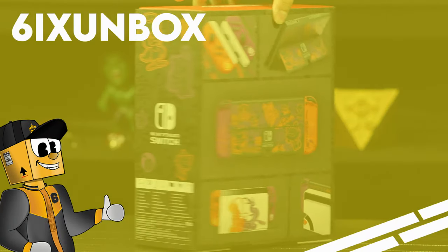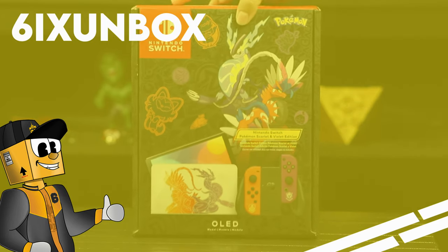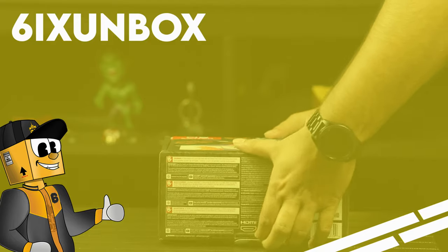What do you guys think about this Nintendo Switch? Do you think they should have added anything else, or do you think it's perfect the way it is? Please let us know in the comment section below, and we hope to see you in the next video.